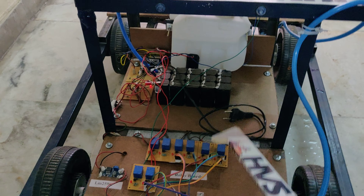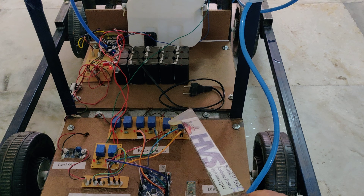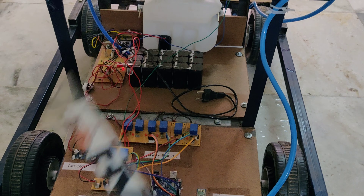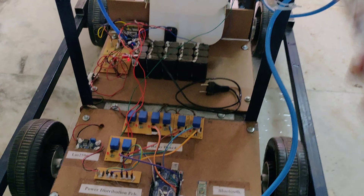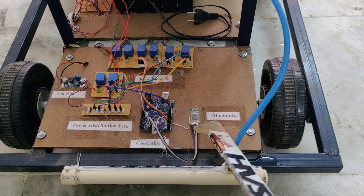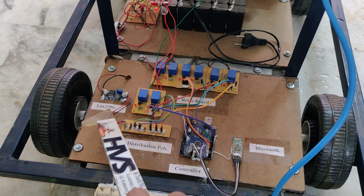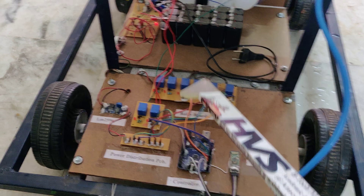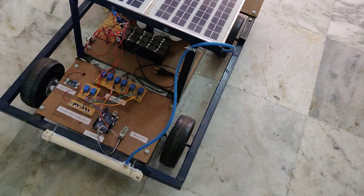These 4 relays are used to control the direction of the vehicle. Two relays — one is for the seed dropping purpose and another is for water, and this relay is for pesticide spraying. Another two relays in parallel control the seed motors directly. Here we are using an ordinary board which takes input from the HC-05 Bluetooth module. This is the LM2596 buck converter which takes 12 volts DC input and provides 5 volts DC output for operating these components. The light indication on this charging circuit shows the power supply available from the solar panel.